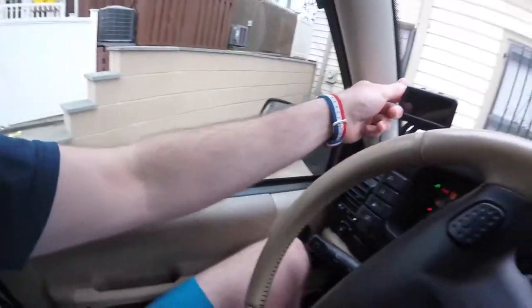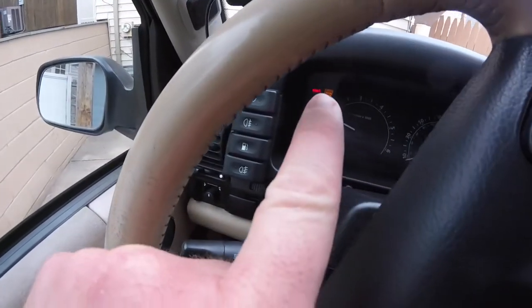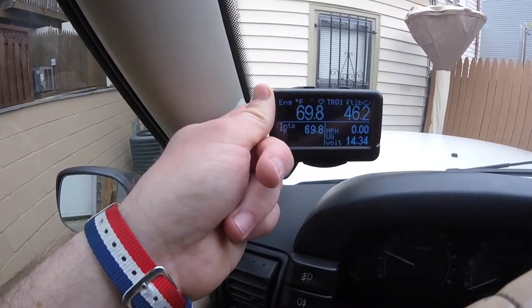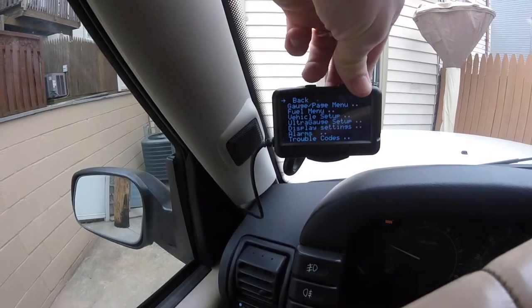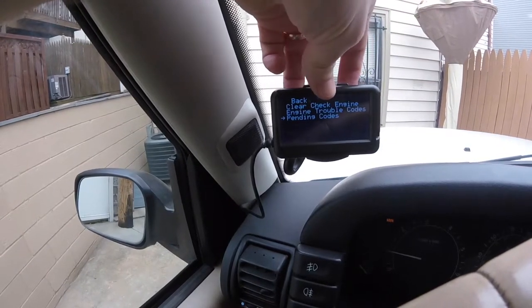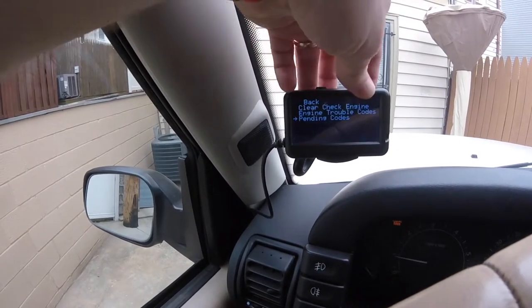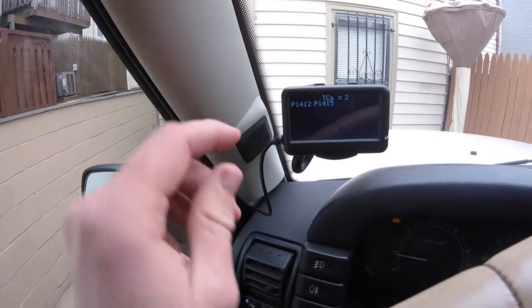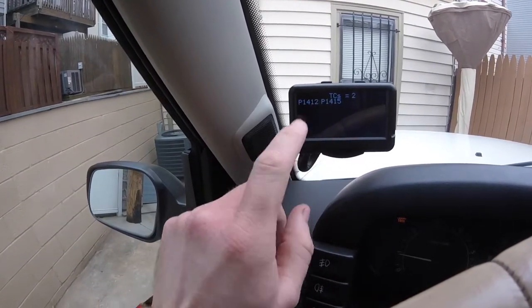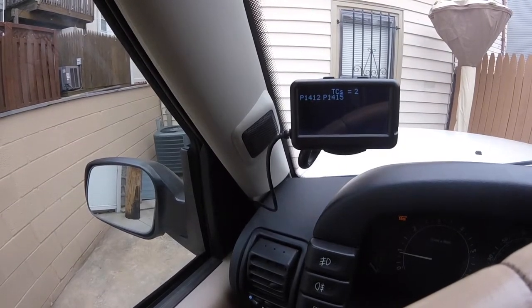One of the problems I'm having is I'm getting a secondary air injection error message. So I have my check engine light on, and if I go into my scanning gauge and go down to engine trouble codes, I have a P1412 and a P1415. Those two codes have to do with my secondary air injection.